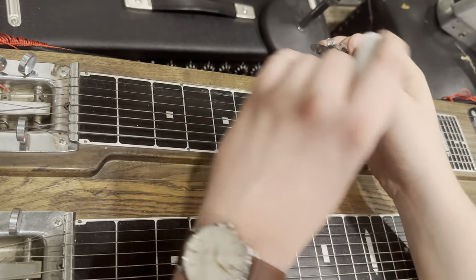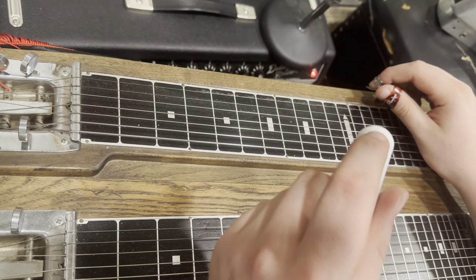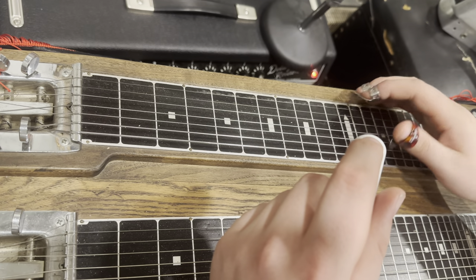First off, you've got to know what key you're in. We're in the tuning of E. Here's how you tune your strings — it'll be E, C sharp, B, A flat, D, F sharp, A flat, E.